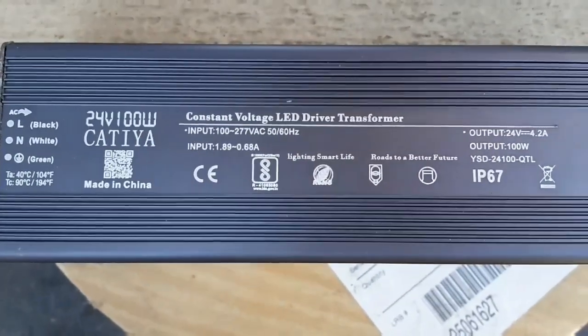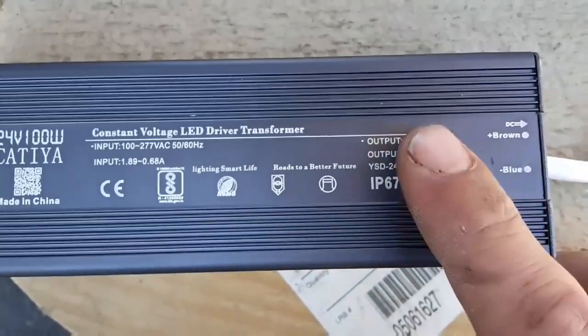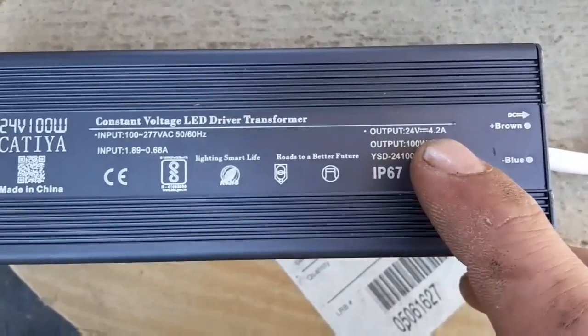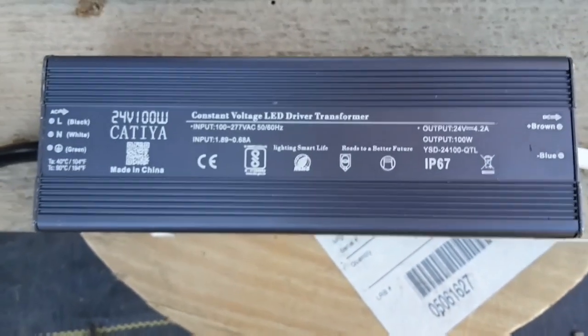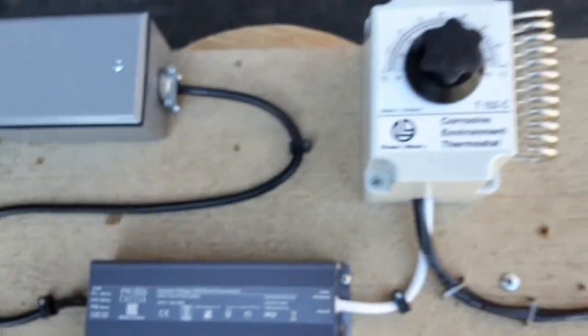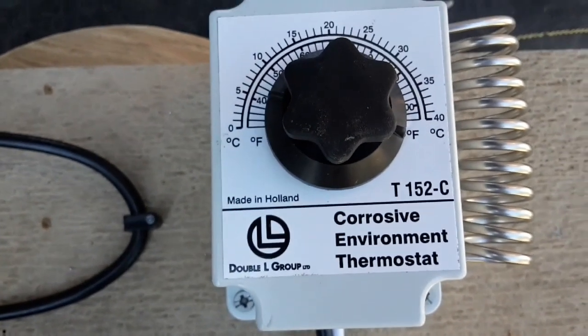The transformer I'm using is 100 watt, 24 volt, 2.4 amps, so I should have plenty to push one motor. For my temperature controller, I'm using a DL group T.